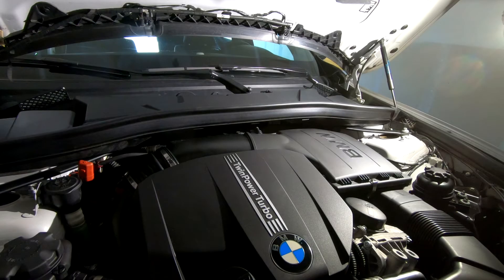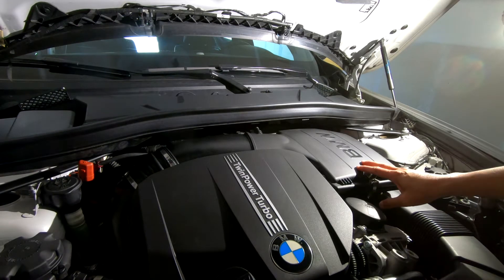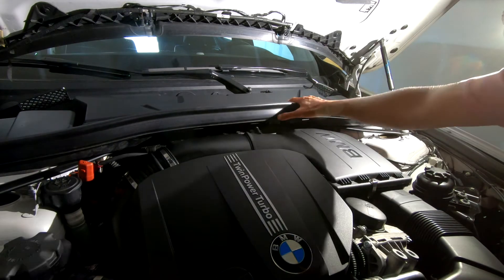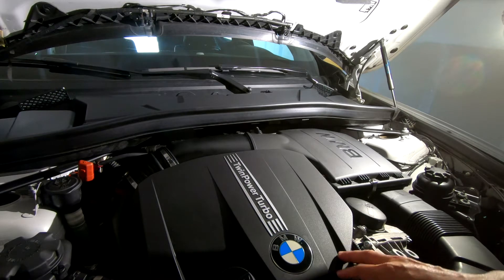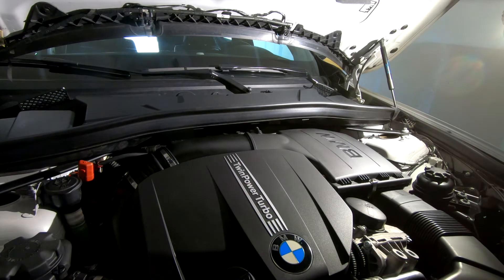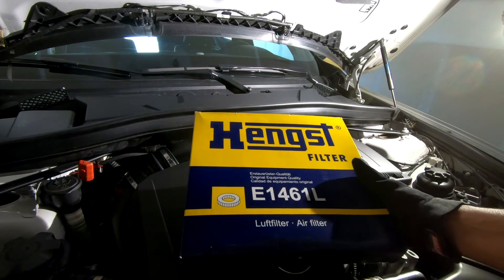Today I'm going to replace the air filter and also the cabin air filter on this BMW X1 with the N55 twin-turbo engine. I'll be replacing it with this filter.